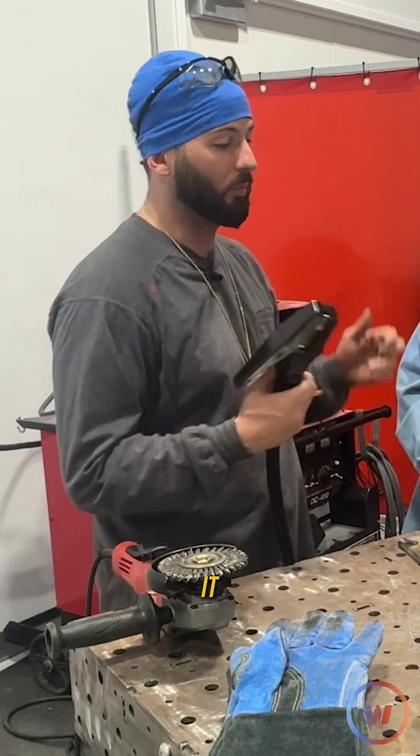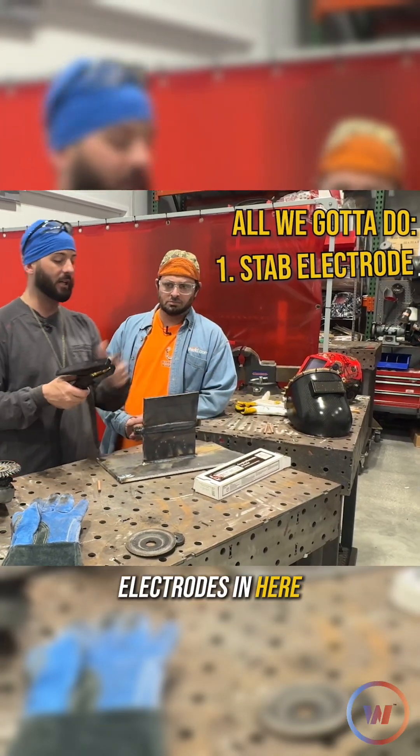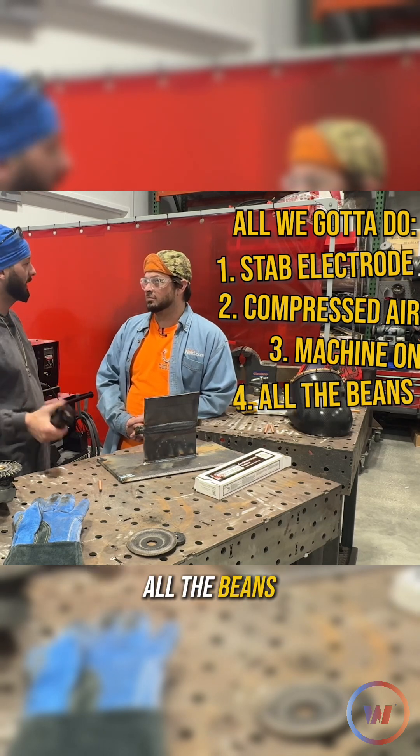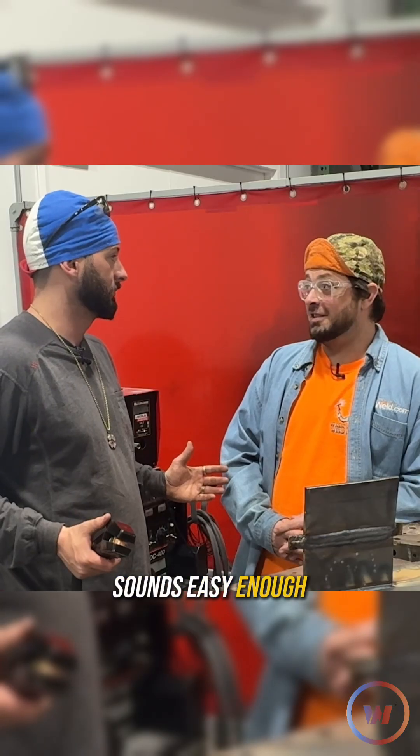So that's basically it. All we've got to do is stab one of these electrodes in here, turn on compressed air, get the machine on, all the beans — hit the air, touch the metal, we remove it. Sounds easy enough to me.